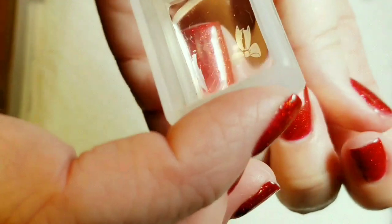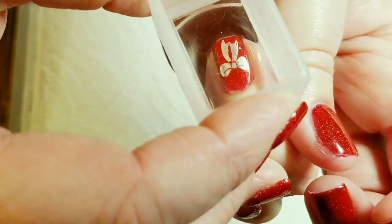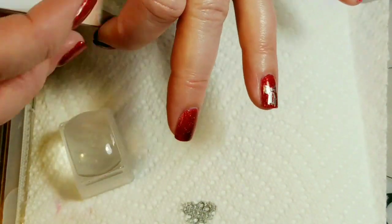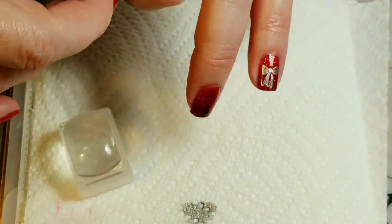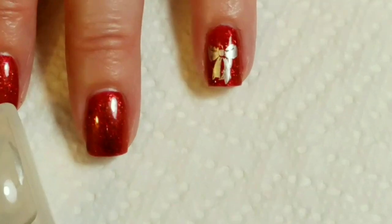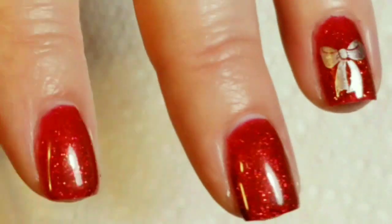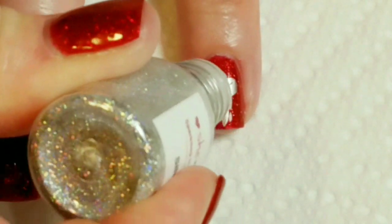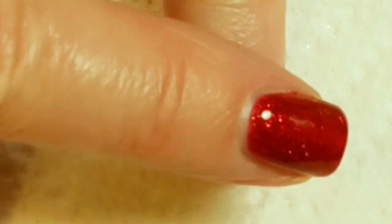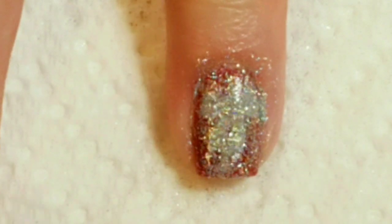Now I'm just going to stamp this right here, in the middle. And then I'm going to sprinkle it with the glitter — which I probably should have already had open. And then just push it down into the foil gel.